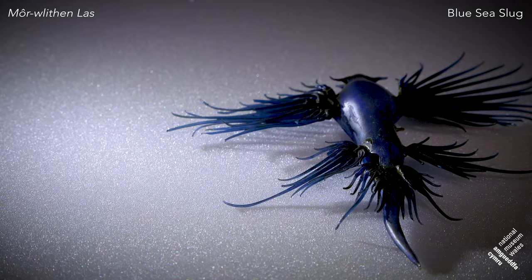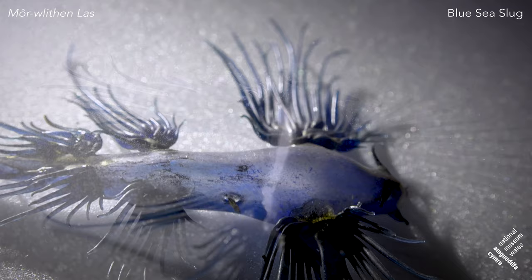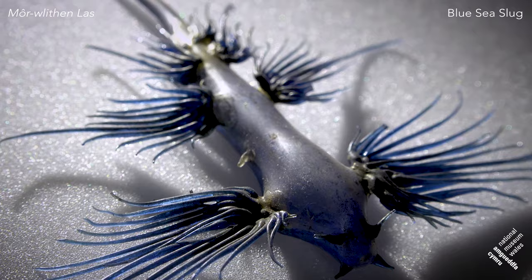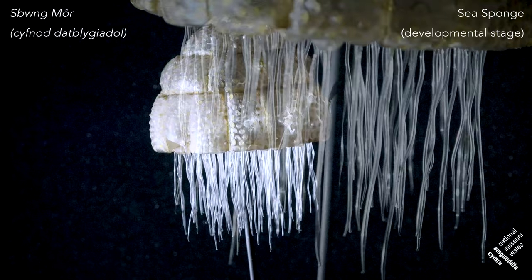One thing the Blaschkas had a particular passion for making was sea slugs. These marine slugs are quite fabulous — they come in all sorts of shapes, colours, and textures, often very vibrant. They're actually very difficult to capture in glass because the vibrancy of the colours does seem to fade over time. This is a particularly beautiful one — it still has a lot of its blue colouration. It's one of the free-swimming Glaucus forms, which are found throughout the world's oceans.